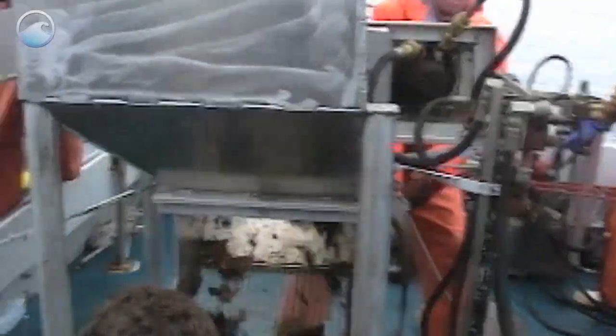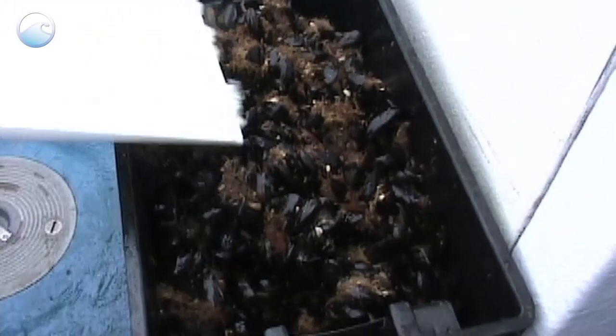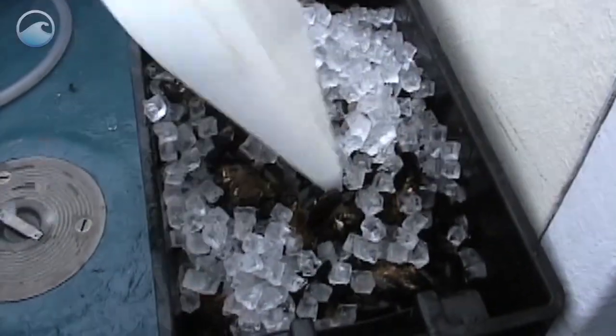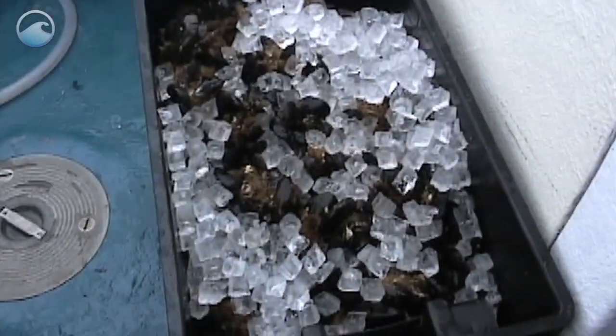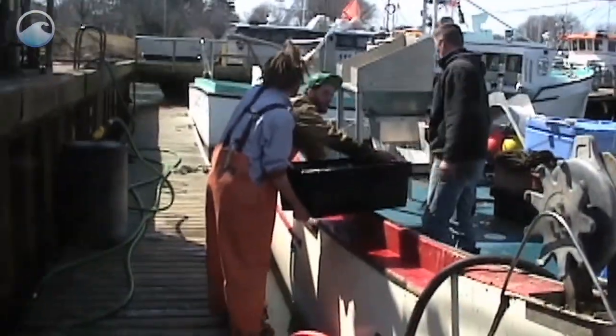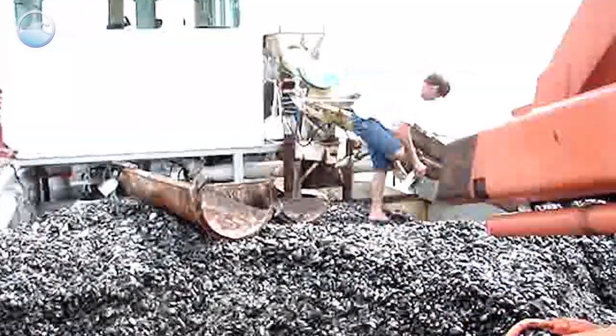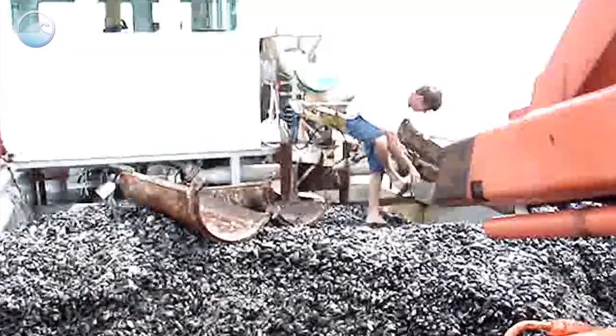After one year, juicy mussels are bursting through the socks. They are collected, packed on ice, and brought back to shore to sell. A small farm with 12 long lines can produce up to 180,000 pounds of mussels each year. Farming mussels on rafts and on the bottom is hard work, muddy, and messy.